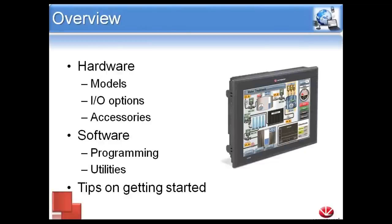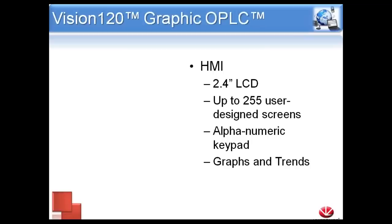We're going to be covering all the different hardware models and the differences between them. We're going to go over the different I/O options available, different accessories in terms of communication modules or cellular modems. We'll be going over the software utilities, programming, and other utilities. And lastly, we'll give you a couple tips on how to get started if this is your first time working with Unitronics, and show you how to get started in the right direction.